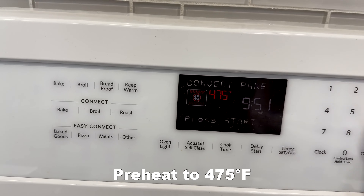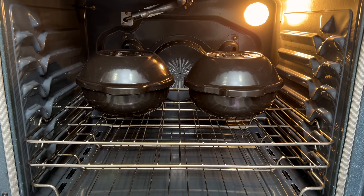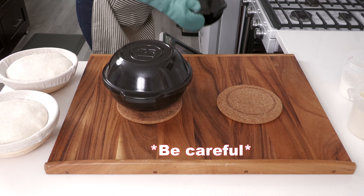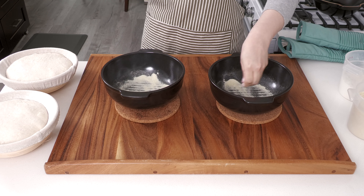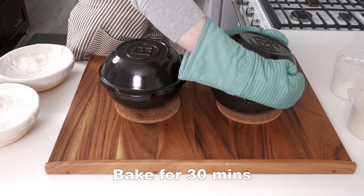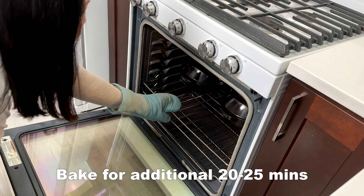Add additional rice flour to the sides and top of the dough. Cover and let it rest at room temperature for four hours. Preheat your oven to 475 degrees Fahrenheit with the Dutch ovens — I'm going to use the Emile Henry baker. I'm sprinkling semolina flour on the bottom to prevent the dough from sticking. Carefully place the dough into the baker with seam side up. Cover and bake for 30 minutes.